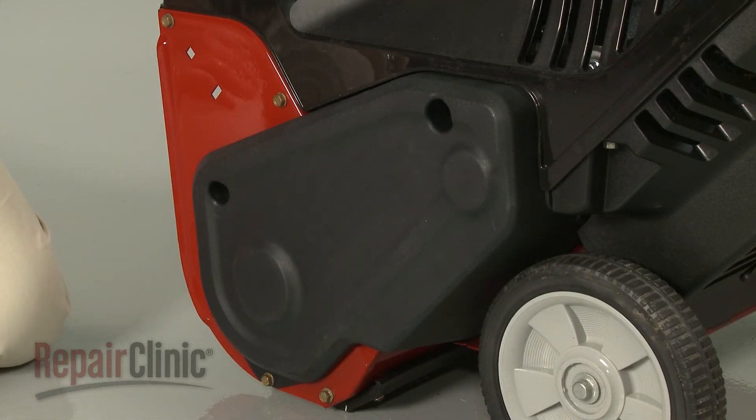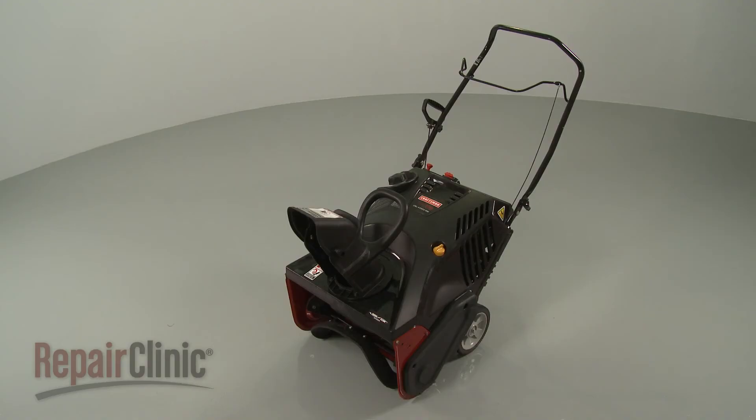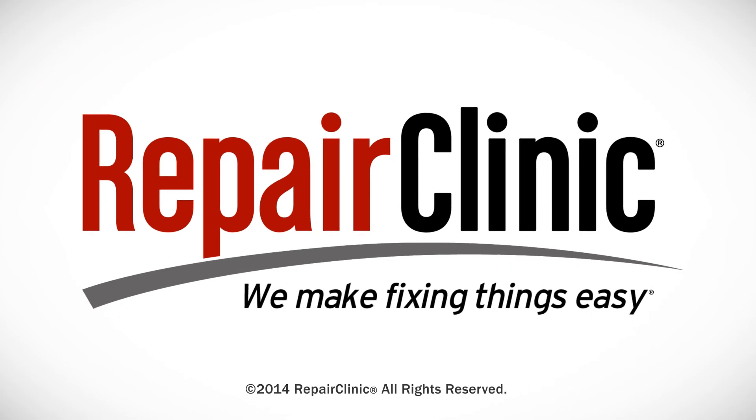With the repair completed, reinsert the ignition key, and your snowblower should be ready for use.